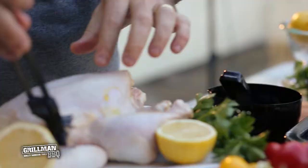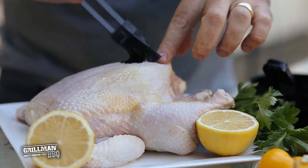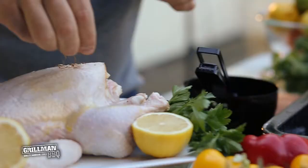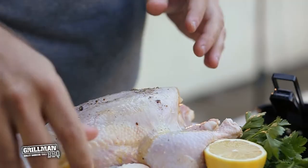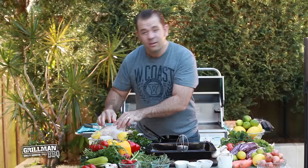I also want to prepare my chicken before I get going, so I'm just going to add a little bit of pepper here. Squeeze the lemon. Great. Don't be afraid to rub it in either — just put it where you want it to go.